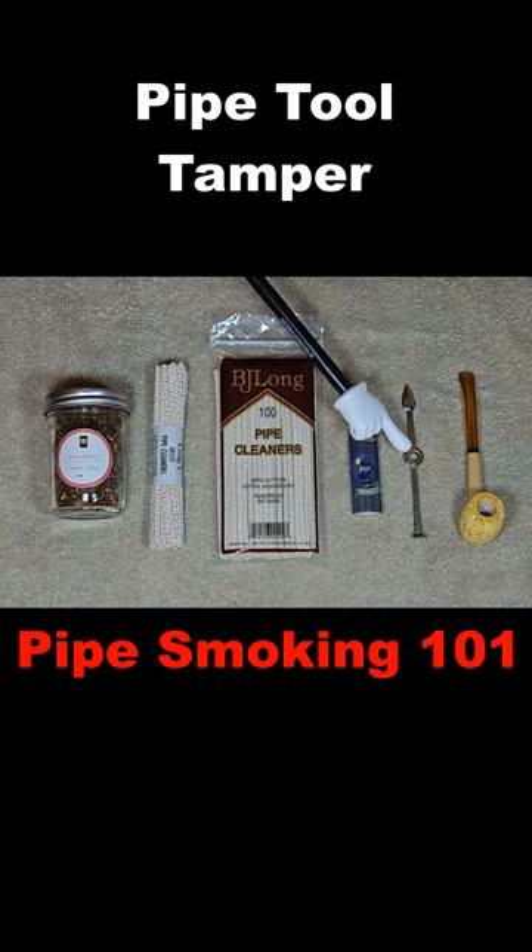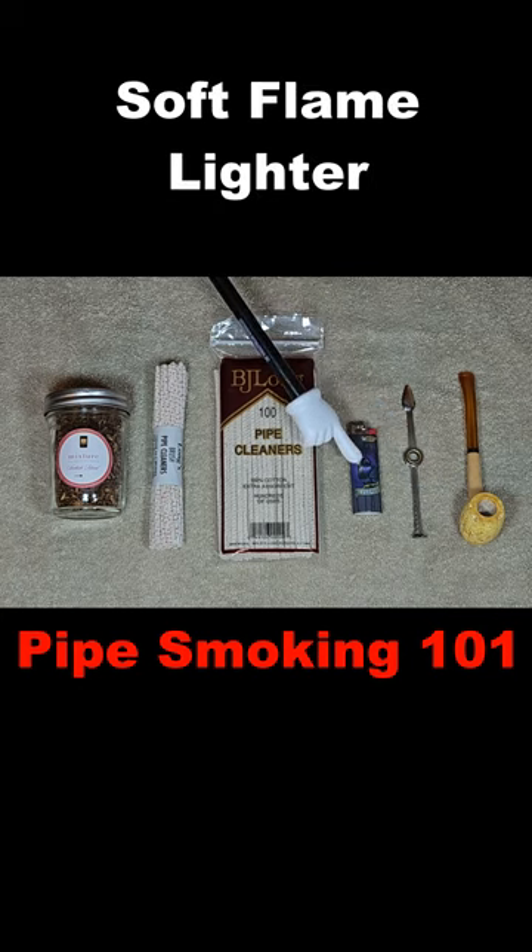This is your pipe tool. This is your lighter, a Bic lighter, soft flame.